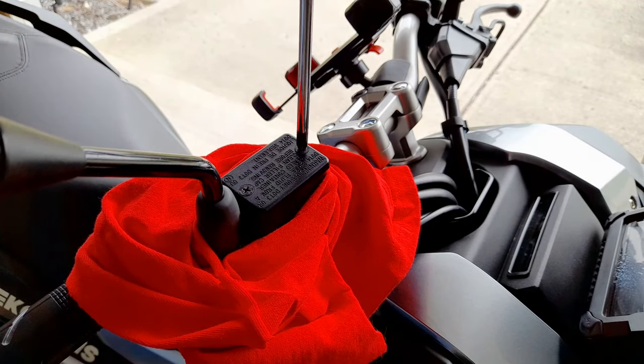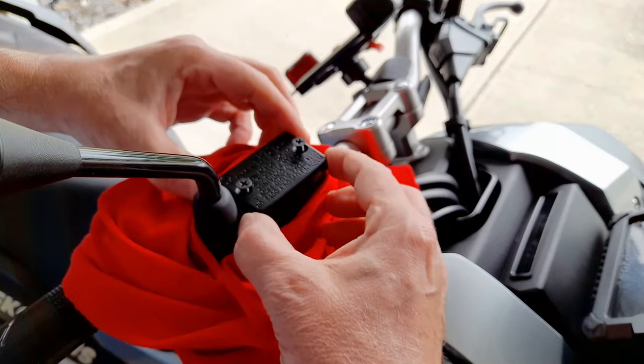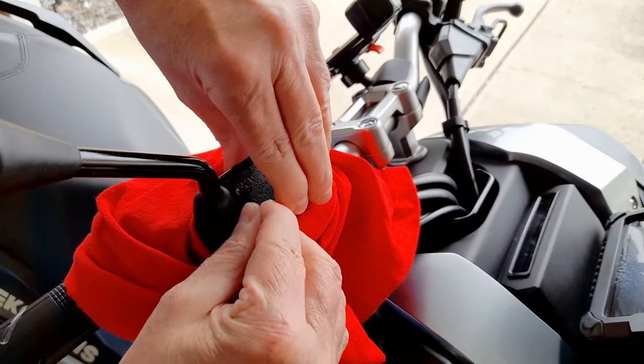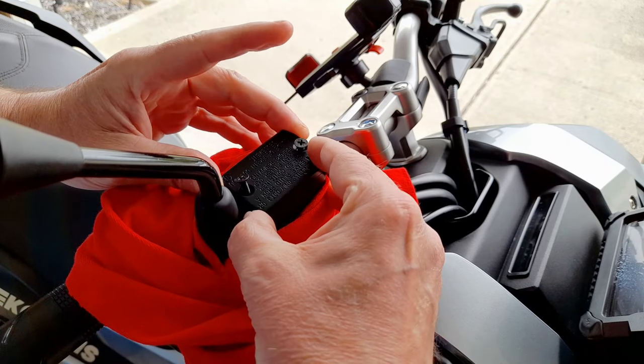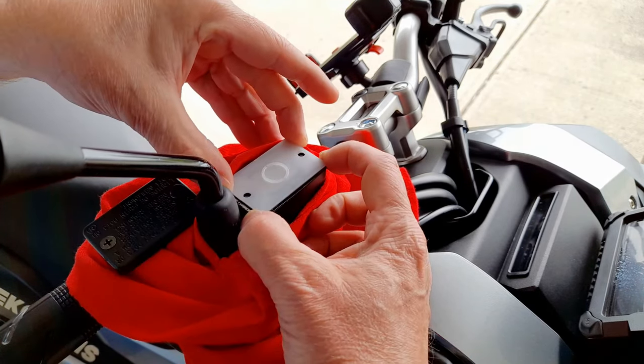Remove the two screws on the brake fluid reservoir. You have to break free the seal to remove it. There's also a plastic seal cover below that you have to remove.